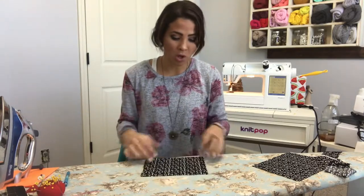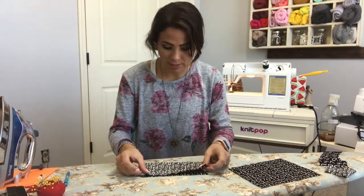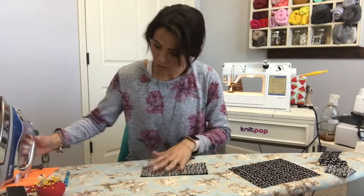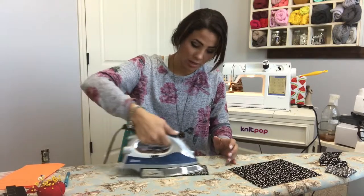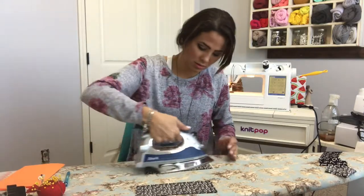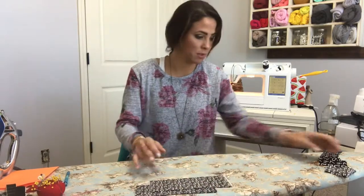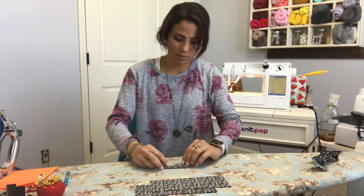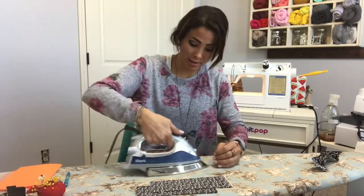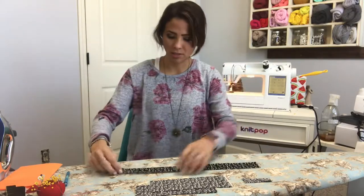We're going to get all our pieces prepped at the same time. Long ways, I'm going to fold each piece right sides together and steam it. Here's my bow bottom and here's my other bow — those are the two bow pieces together. The middle piece also gets folded in half right sides together and steamed. Then the neckband piece — again, right sides together, folded, and steamed.